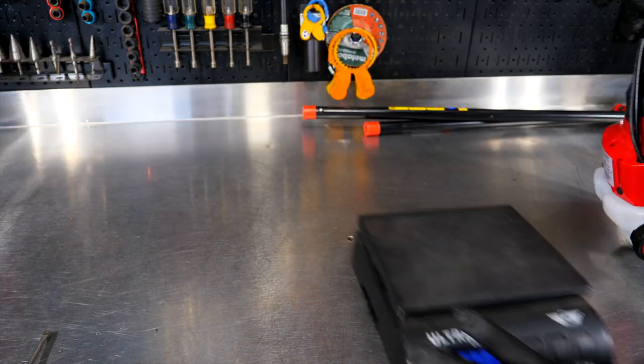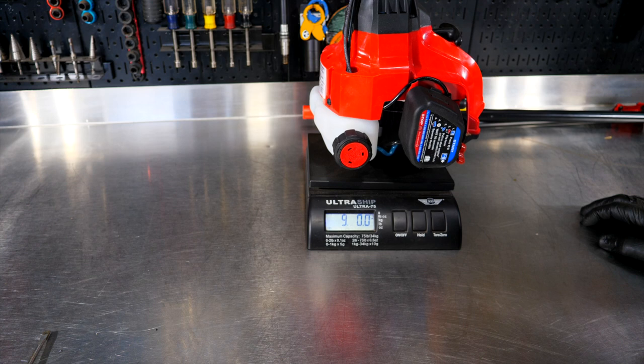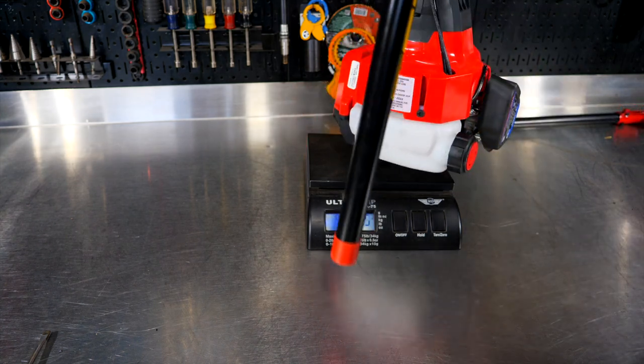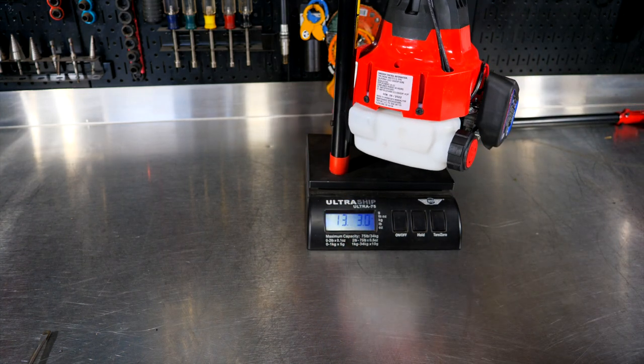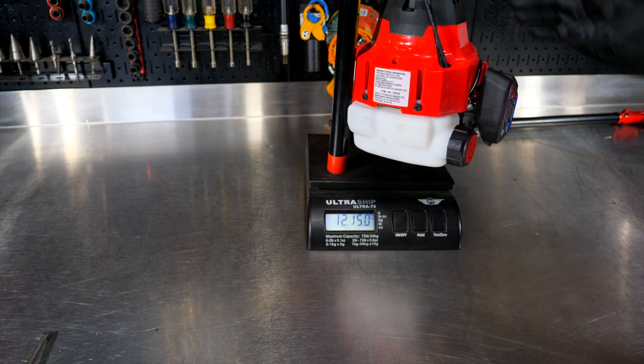Now let's fuel this up and get it started. But before we do, let's get an idea of how much this guy's going to weigh — right at nine pounds for the powerhead. And let's go ahead and add the saw with it — looks like about 13 pounds with the saw and the powerhead.